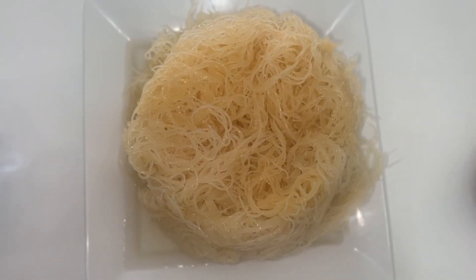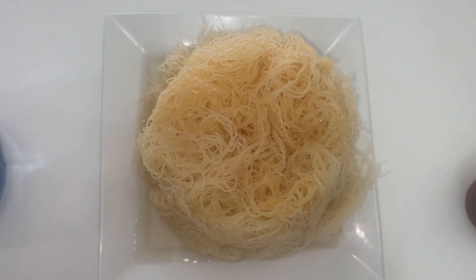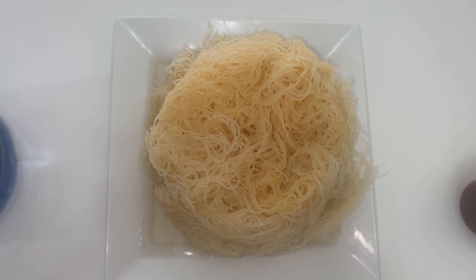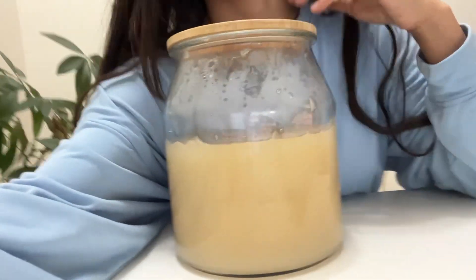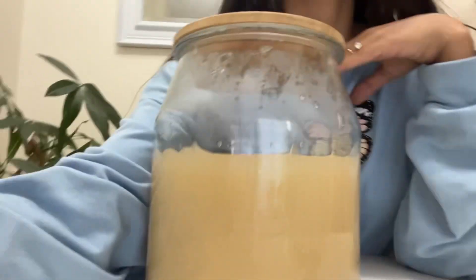The soaking process is done — this is after 36 hours. You can do anywhere from 24 to 36 hours. Now I'm going to blend it all up, top it off with the water, and show you guys. Look at that — it is all blended up! Look how much it made. All we did was drain it, top it off with distilled water, and blend it. That's it — there we have it, all blended up!